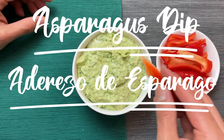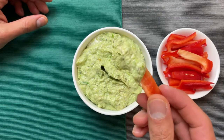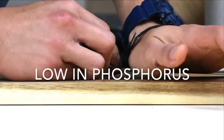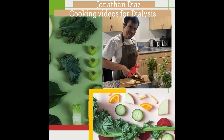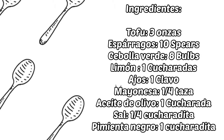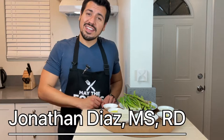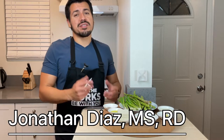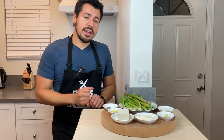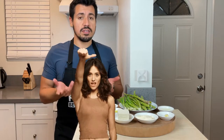In today's video I will be showing you how to make this dialysis approved asparagus dip. Hi, I'm Jonathan Diaz, a registered dietitian and I have been working with patients who receive dialysis. If you're new to my channel, welcome — I make cooking videos for those who are on dialysis because the diet absolutely sucks.